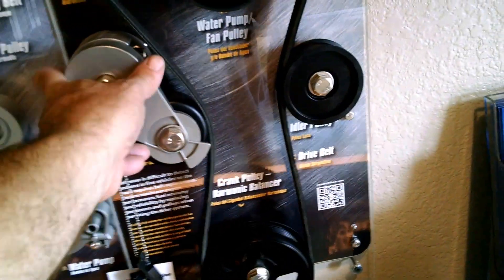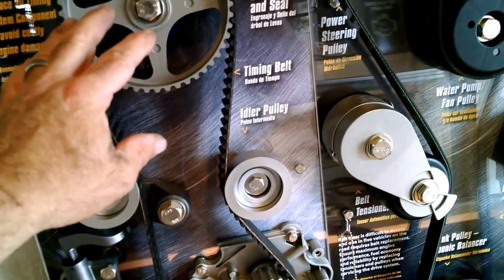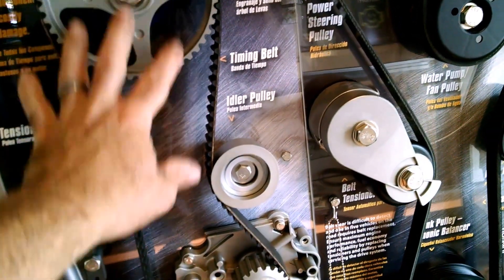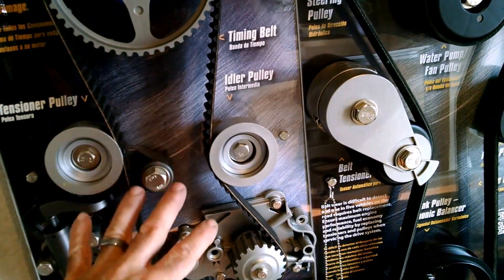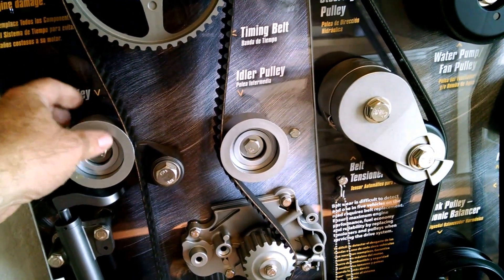This is not the same as the drive belt that's on the outside of your vehicle. This is a timing belt that rests behind several plastic covers and other bracketry to protect it from dirt, debris, and dust — you can't see it from the outside.